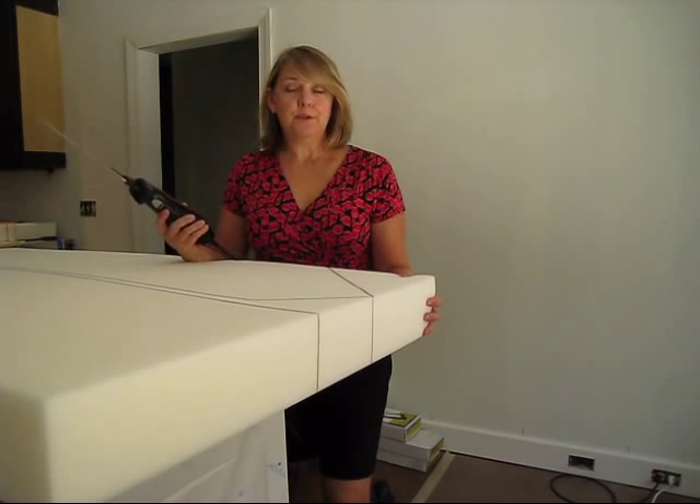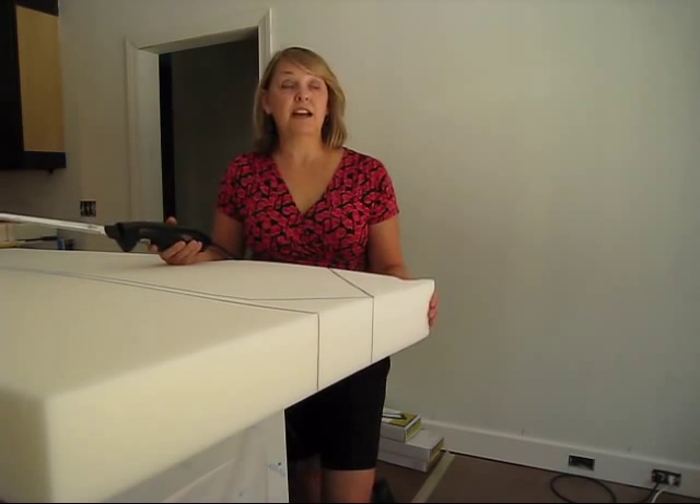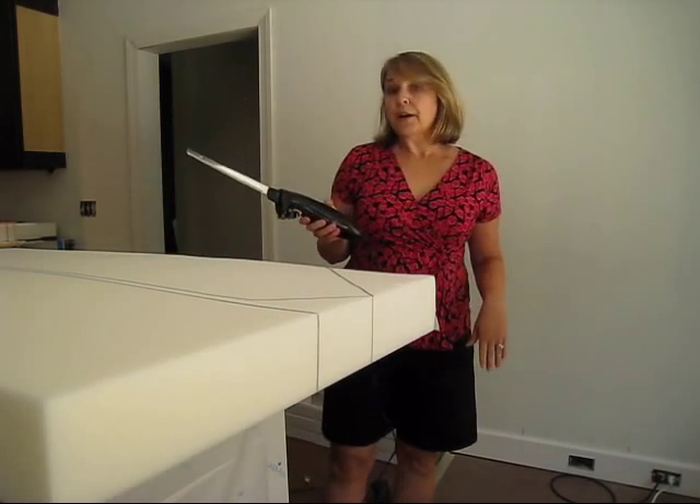You can use a regular knife, which I've done before, but I don't recommend it — it makes it kind of a hack job, and you want it just as smooth as possible.